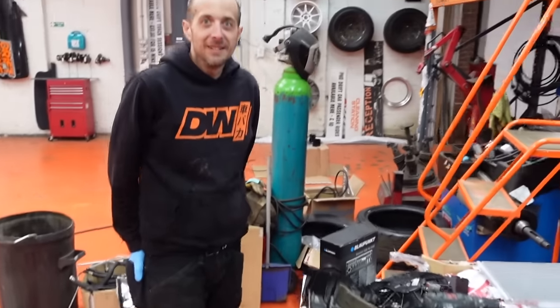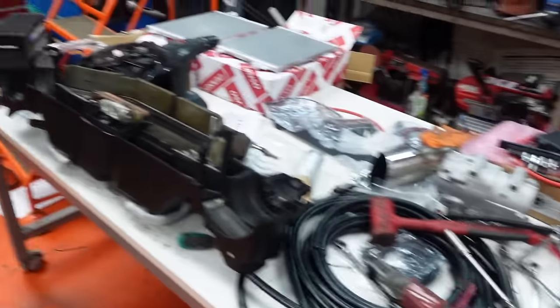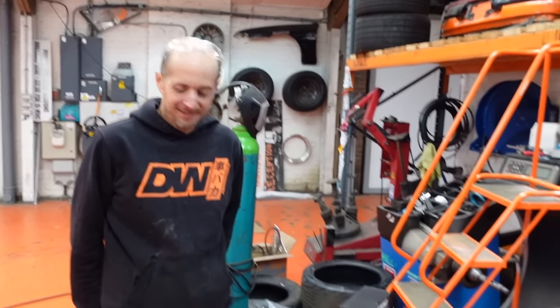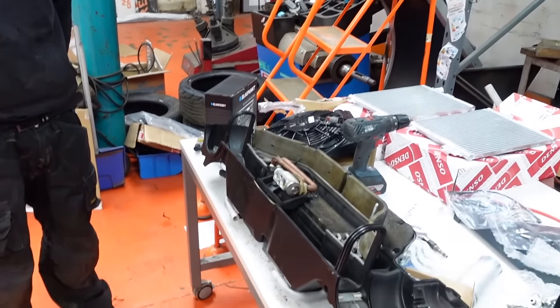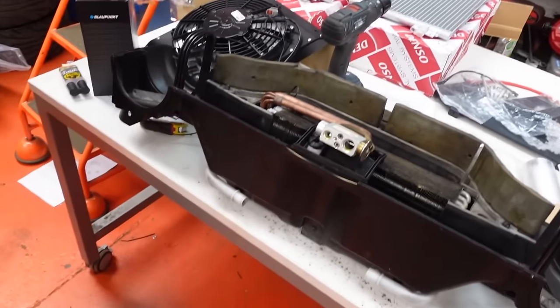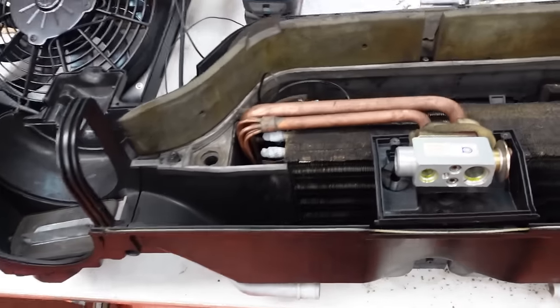We have absolutely destroyed the entire workshop. Was it tidy yesterday morning? It was. We felt like we'd got to a point where it was time to tidy up properly because we're coming to the end of the job. And now it is currently ten minutes past three and we only just got this out just before lunch. What a battle.